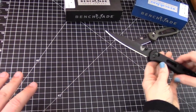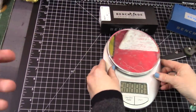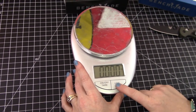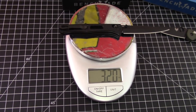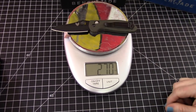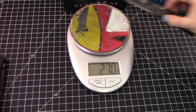Let's talk about weight. Let's weigh it — it's relatively light, especially considering it's a four-inch blade. 0.32 ounces — just over three ounces, really. For comparison with the mini grip, it's not even that much lighter. Interesting.